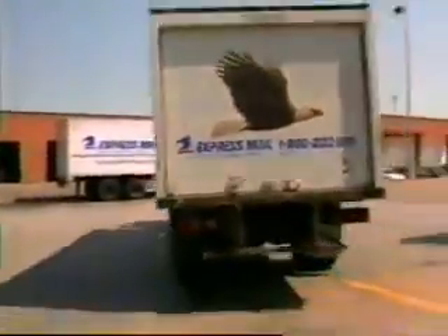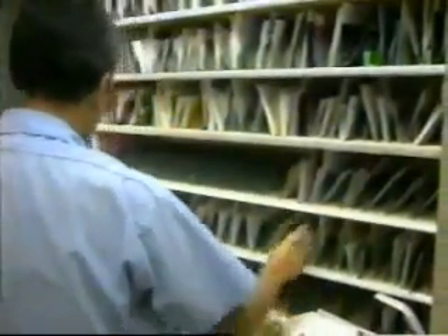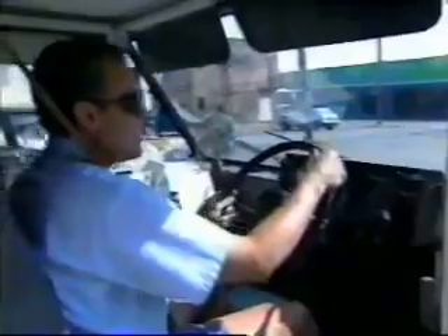Then they put your letter with all the other letters going to the same place. Once it gets to the neighborhood post office, the mail carrier checks the address again and puts your letter with other mail going to the same house. Then the mail carrier delivers it to the person you sent it to.